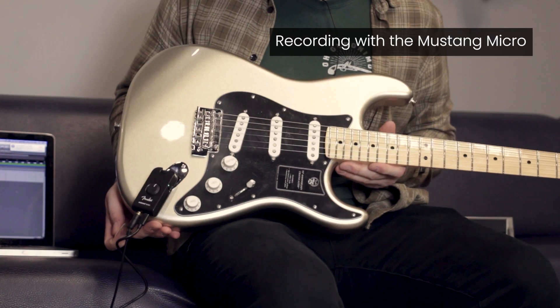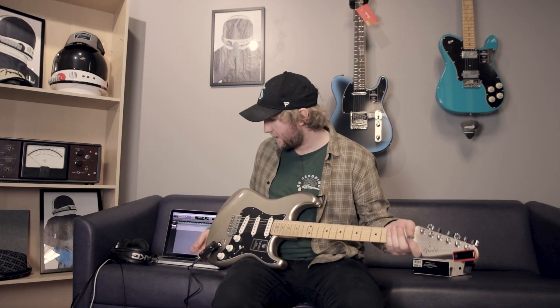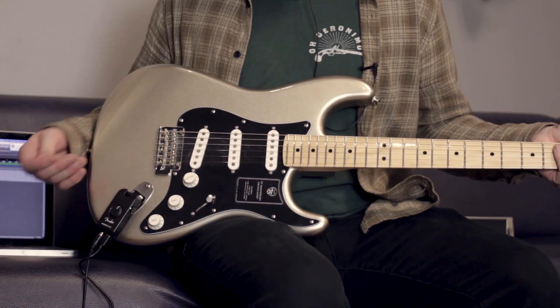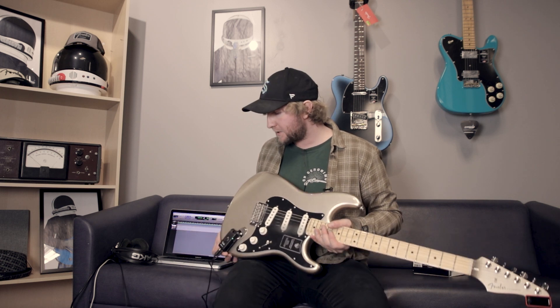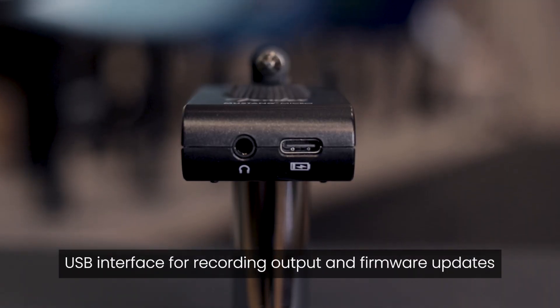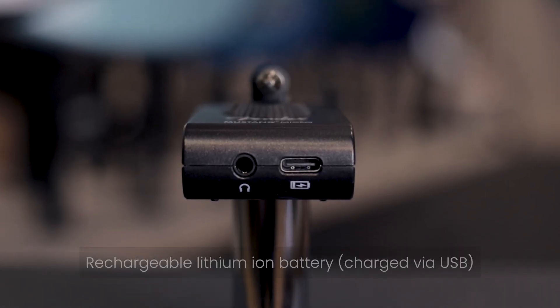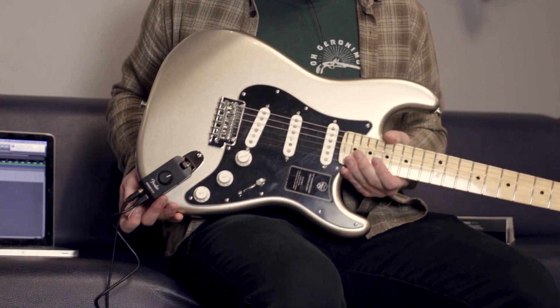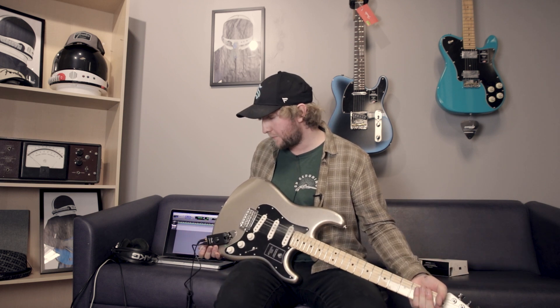Just a quick note on recording with the Mustang Micro. I am a bedroom Instagram guitar riff kind of guy — this thing is just so perfect for that. I have my 2013 MacBook with Snow Leopard on it and Pro Tools 10. I plugged it in via USB-C to USB and it just recognized it right away — there's obviously a driver that the MacBook recognized. Pretty cool for uploading clips to YouTube, Instagram, little solos, riff ideas. Great for that sort of thing.